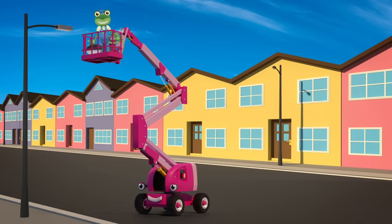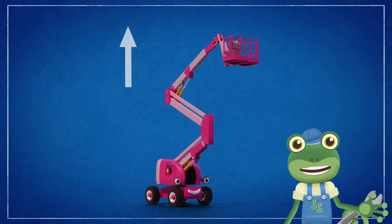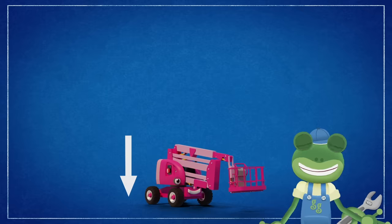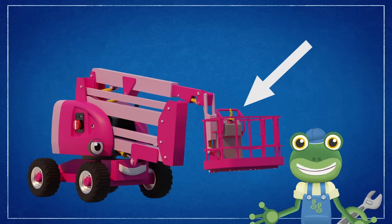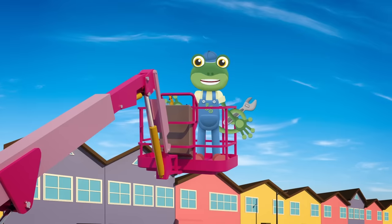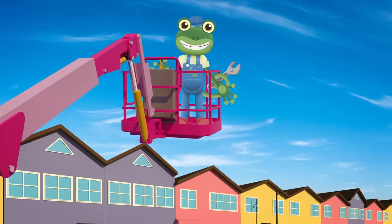They use much less electricity and last much longer. A cherry picker or boom lift has an extending arm with a basket at the end to lift people up and down. I can move Chelsea's basket from this control panel. Would you like to take a closer look? This joystick is the most important control. I can move the basket left, right, higher and low.